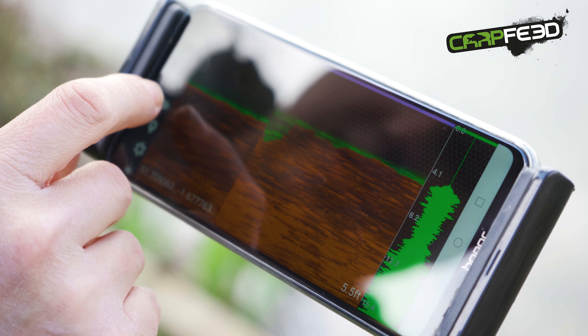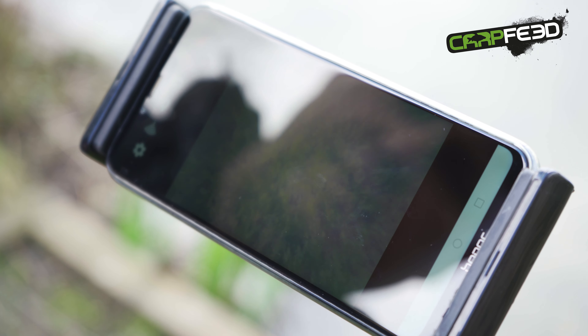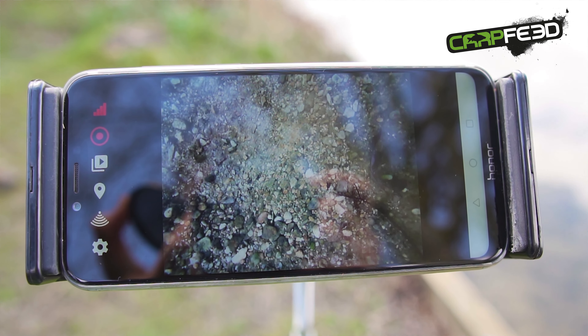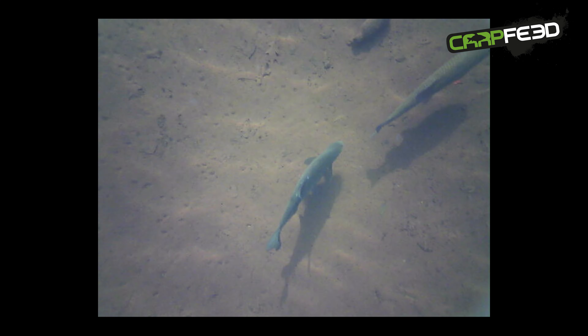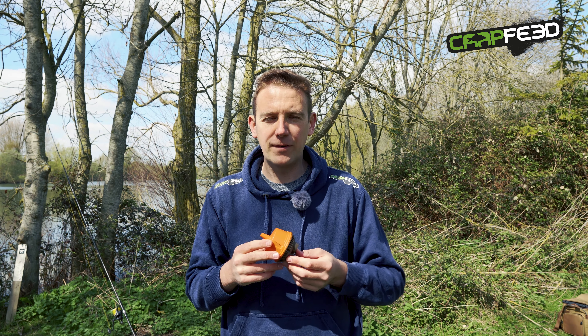The app itself we've seen it in use today and it works really well. Simple functionality — you can flick really quickly from the sonar to the video imagery, so if you see something moving on the sonar or one of the fish icons then you can switch over to the camera and confirm exactly what's going on. That's the beauty of this product really — it gives you a 3D worldview of what's going on. Sonar on its own is great, video camera on its own is great, but combined it's a really interesting tool for the angler.